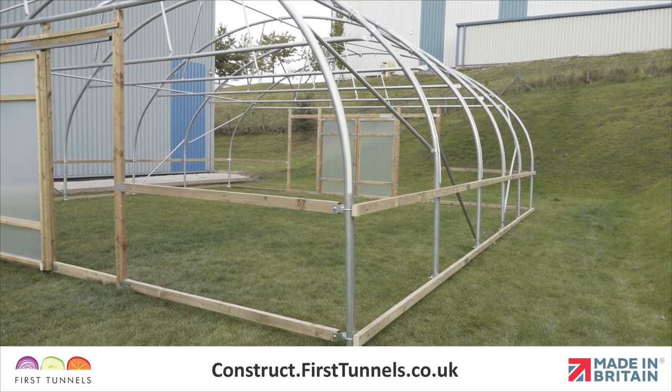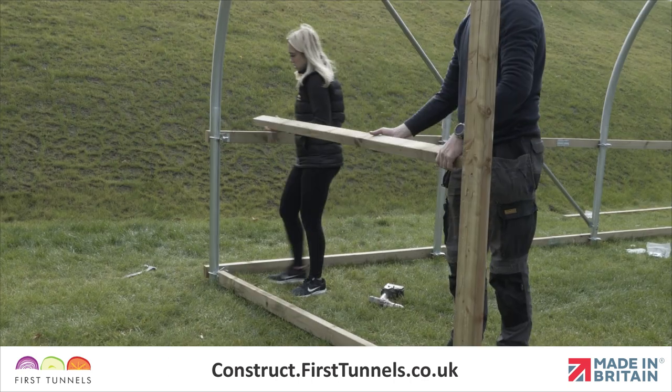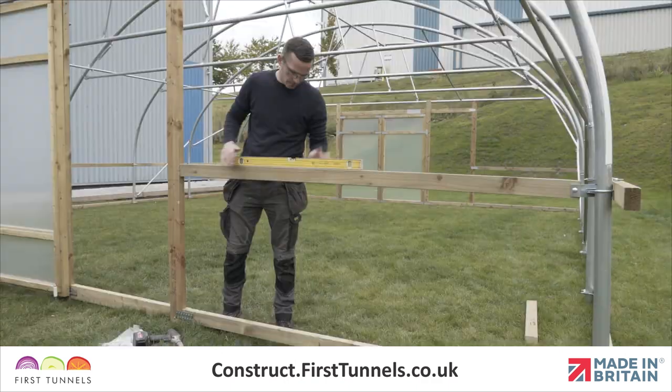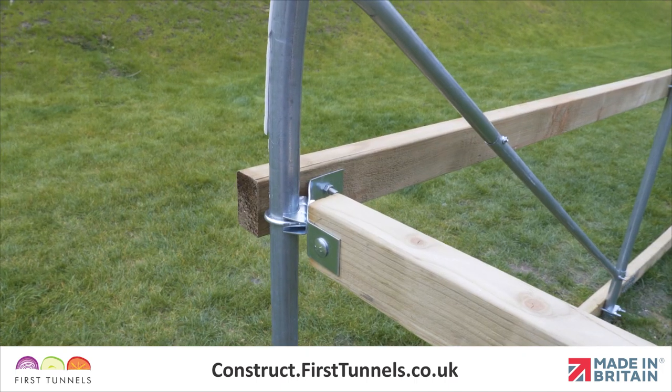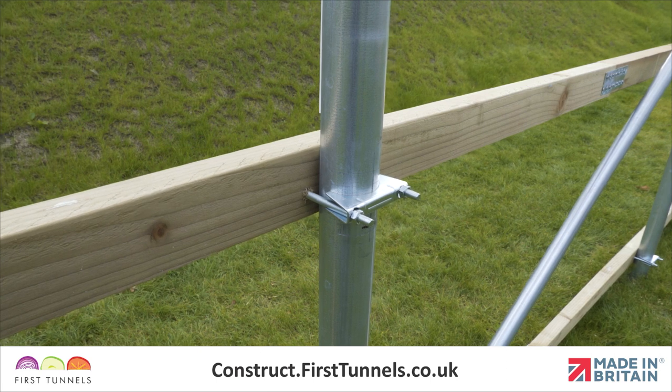The side rail is fitted 75cm above the base rail from the doorpost to the corner, down the length and returns to the opposite doorpost. It is fitted using the same method as fitting the base rail with corner and intermediate clamps.